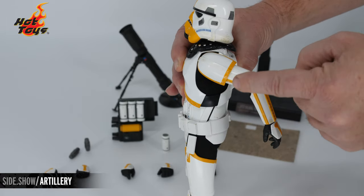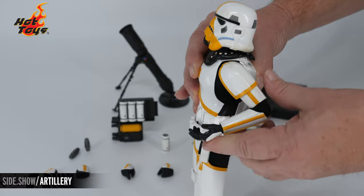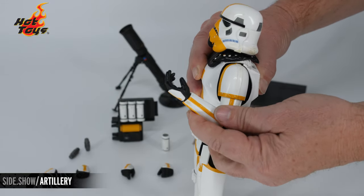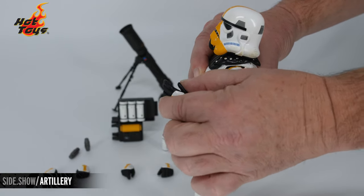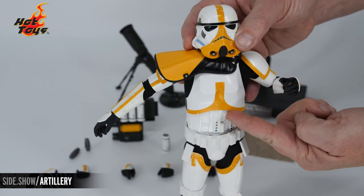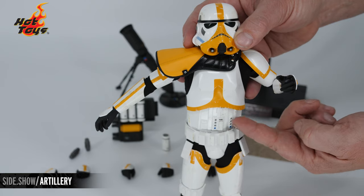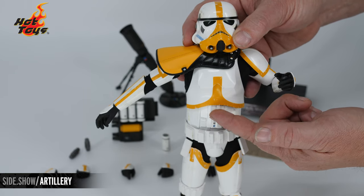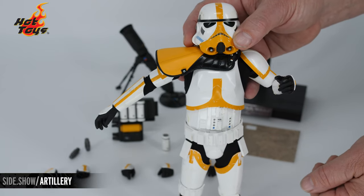The elbow is double jointed, and the armament can also move out of the way to allow a little further range of motion, with a traditional wrist peg design. As for the chest, this is an all-armored area, so the ability to swivel and pivot is going to be limited. Most of your movement is going to happen down here in the hips — let's take a look at that articulation now.